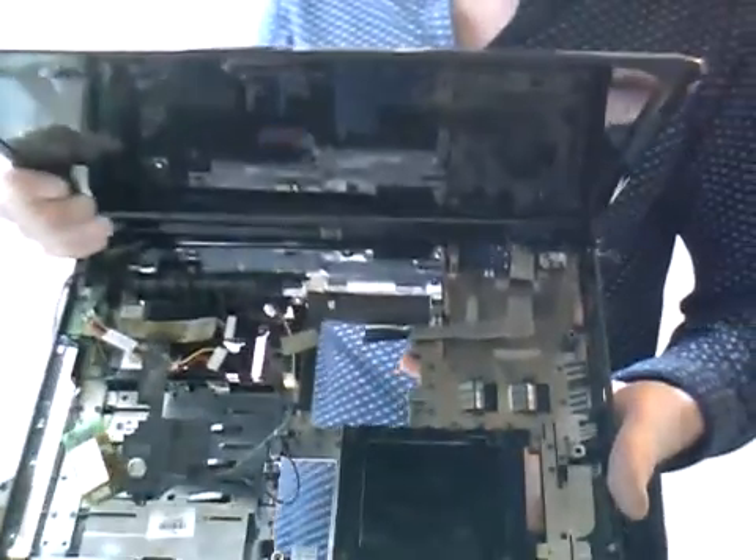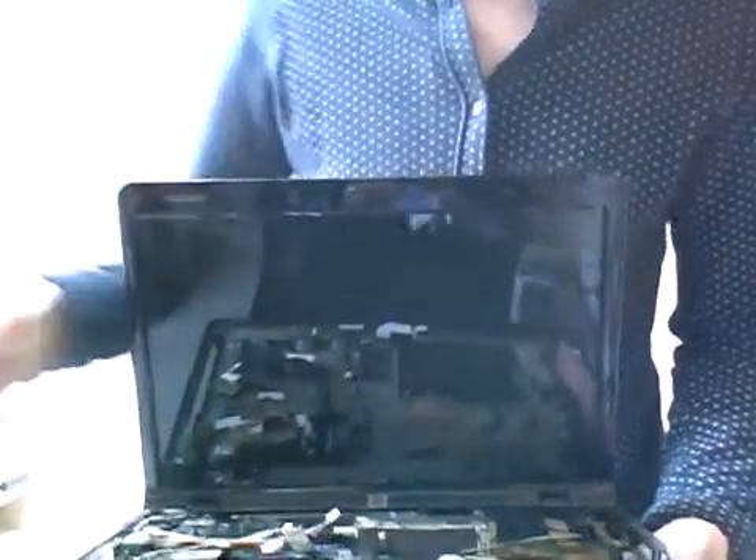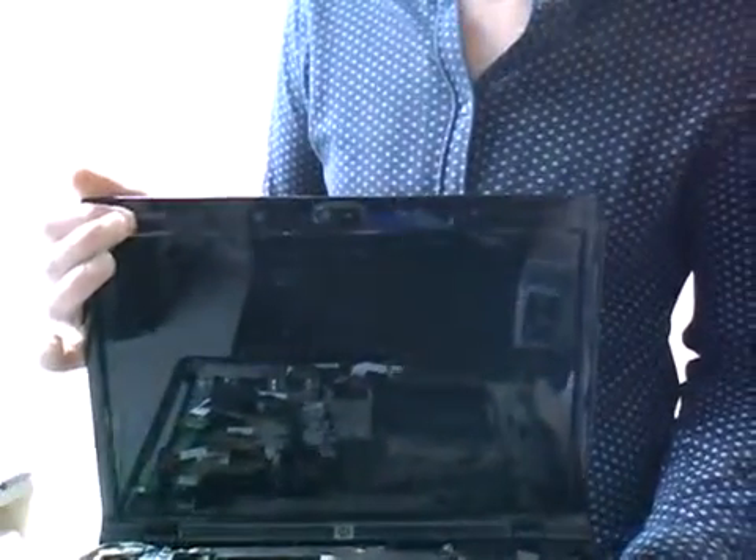Welcome back to part 2. I've spent half an hour taking the laptop apart and you'll be left with something like this, which looks quite daunting. Just remember where all the screws go — that's the most important thing. I've laid them out in the patterns they are on the back of the laptop, so I've created a pattern on the work surface so I know where they go.